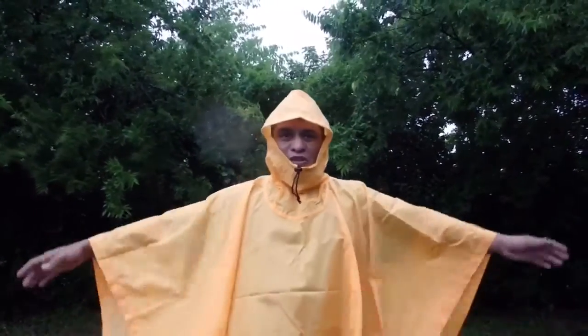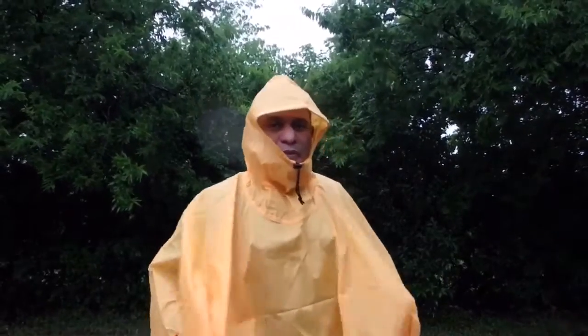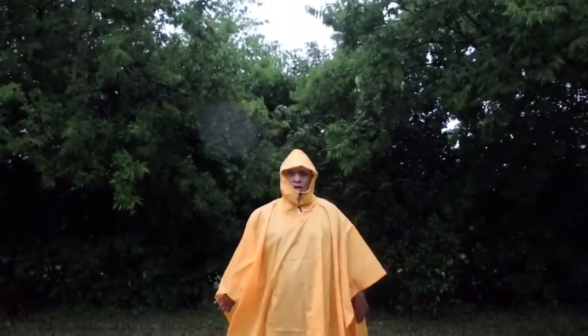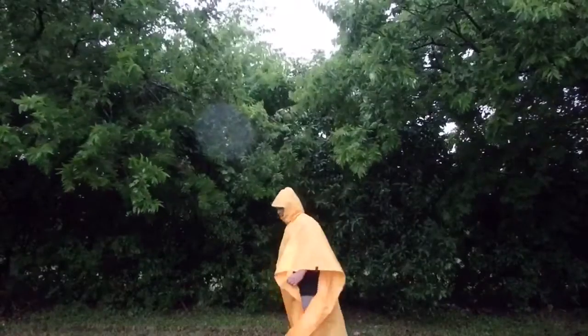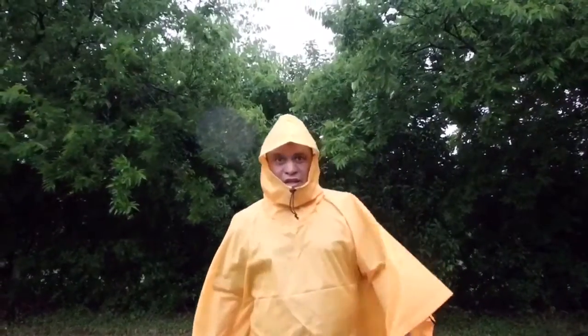It is a nice glorious thunderstorm right here. This is the tarp poncho by Teton Sports. As you can see how well and dry it is keeping me. It is nice, it is long, and it will keep you dry.